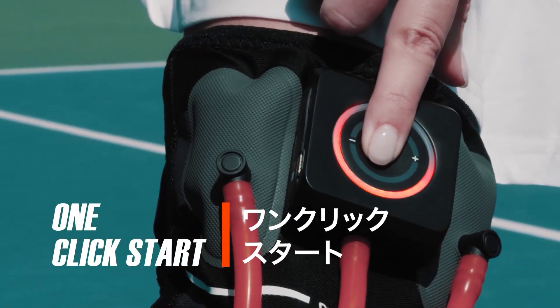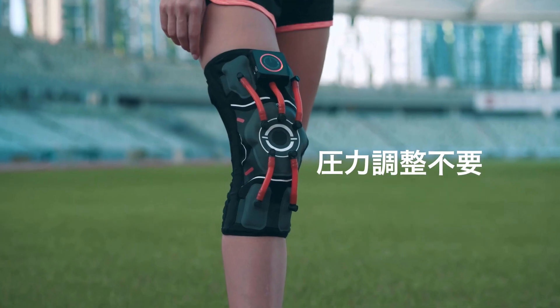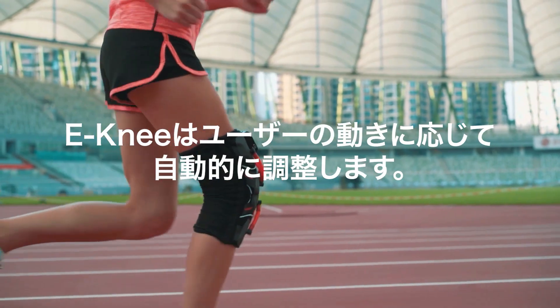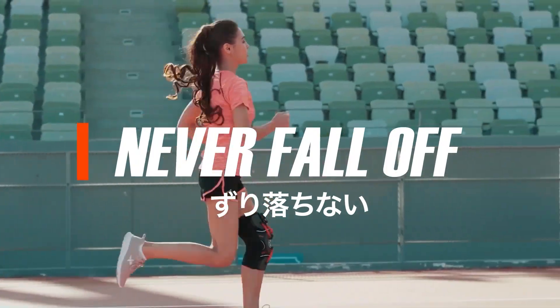Auto-tightening. One-click start. No manual tightening, no manual adjustments. The binding will adjust based on your exercise state. Never fall off.